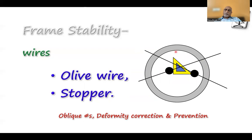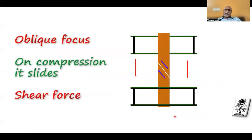If you don't want a Schanz pin there, you still have an option: use only wires on both sides so that the bone cannot move to either side. We are very firm believers of using only wires. This technique is very important in oblique fractures, deformity correction, and prevention of deformity in limb lengthening.